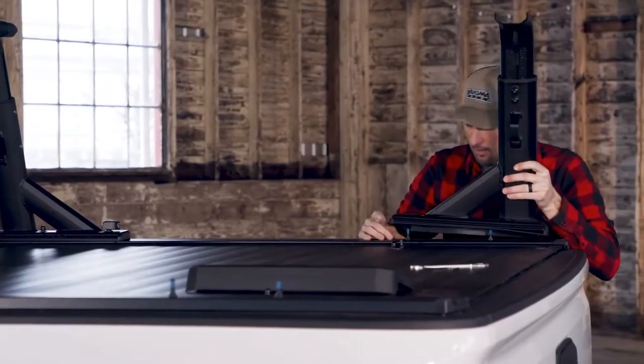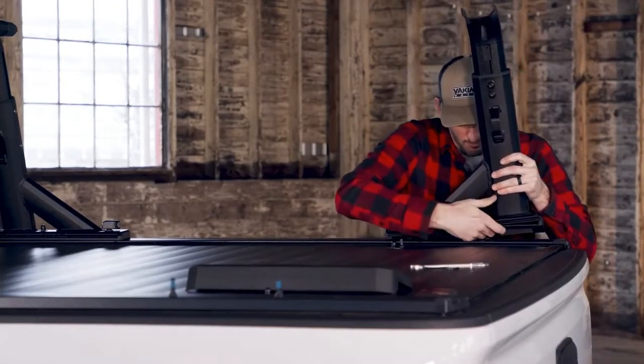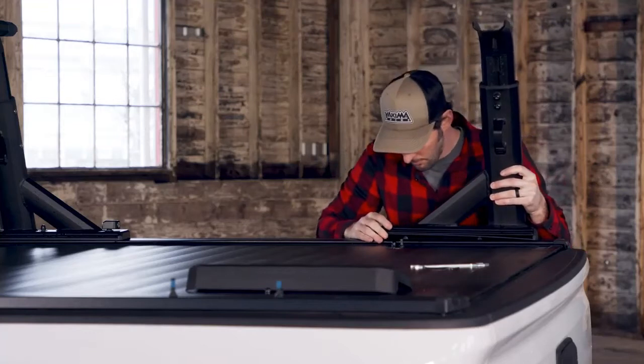Place the base pads over the T-bolts, then place the towers over the base pads and the bolts, making sure that the long sides of the tower's bases face each other, like this.